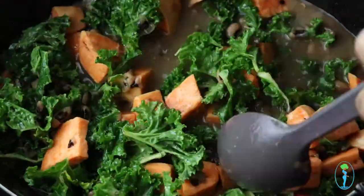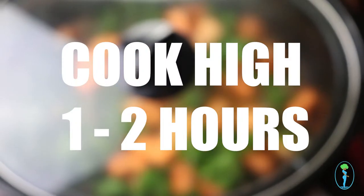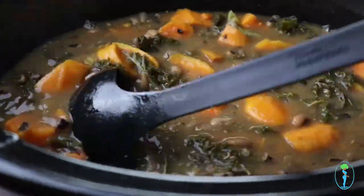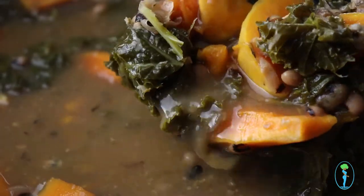If you're interested, you can read more about this ingredient below. Mix until fully combined and cook on high for an additional one to two hours. Now our dish is complete — yay!